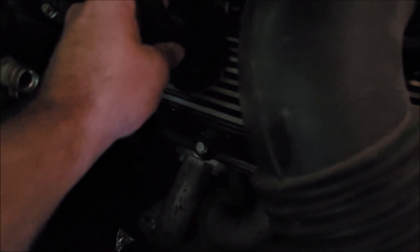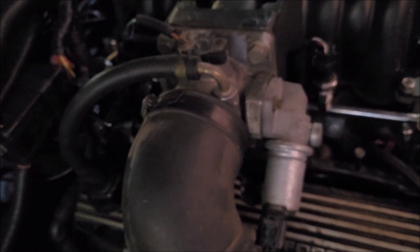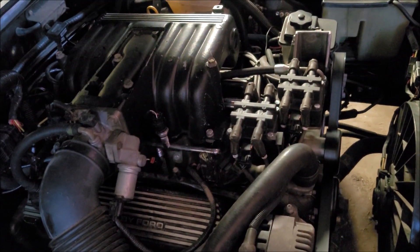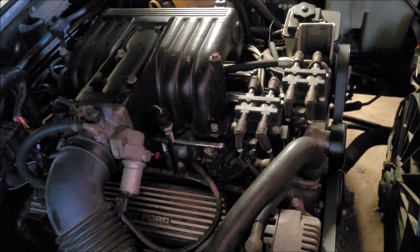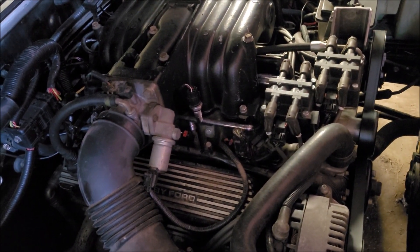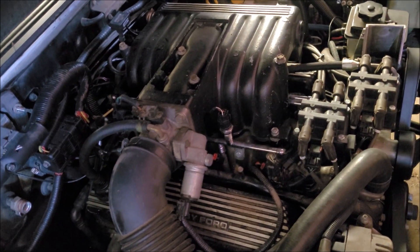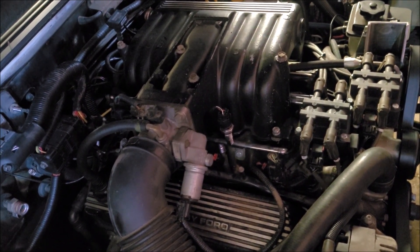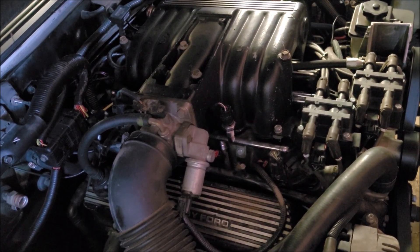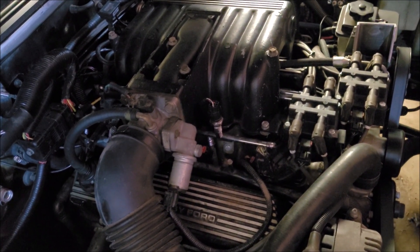Most aftermarket valve covers have some sort of PCV provision, so if you can put a gutted valve in there, that will get you a fresh air source for your PCV system. For non-Lightning manifolds and other EFI manifolds that don't have a PCV valve in the back of the intake, you can put a functional PCV valve in one valve cover and a gutted one in the other for the fresh air system. The only other thing you need to make sure of is that your oil fill cap is completely sealed — you don't want one with any style of breather or vent underneath it that would allow it to draw in fresh air. The whole system needs to be sealed, otherwise the metering of the air through the mass air flow is completely pointless.